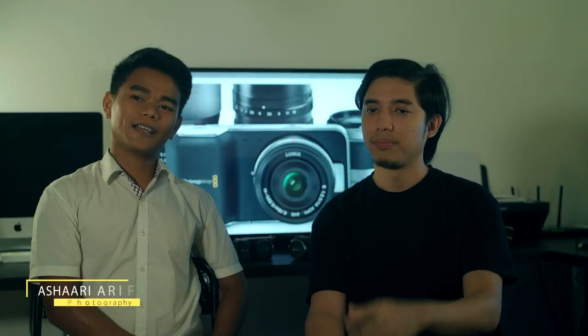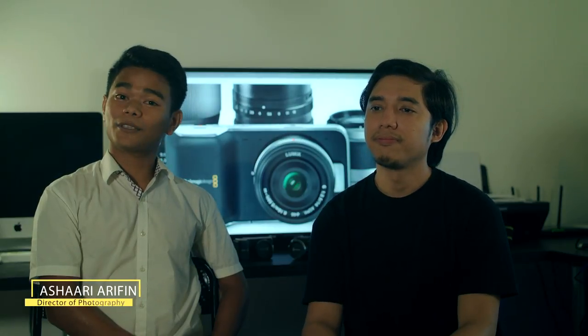My name is Mumayzad Misaruddin, I'm the director for this project, The Playmaker. My name is Ashari Arifin. I'm the cinematographer for The Playmaker.